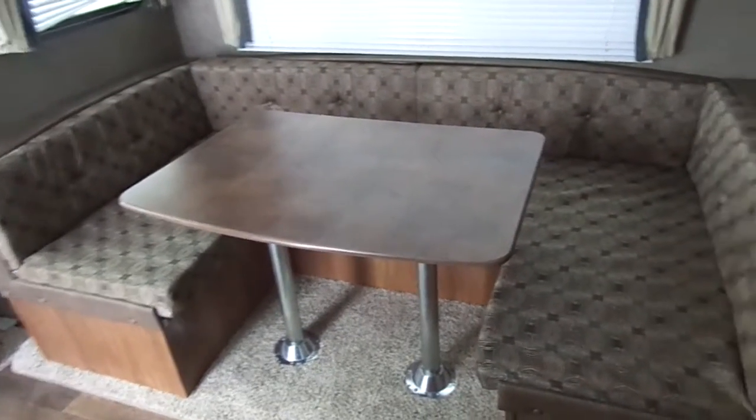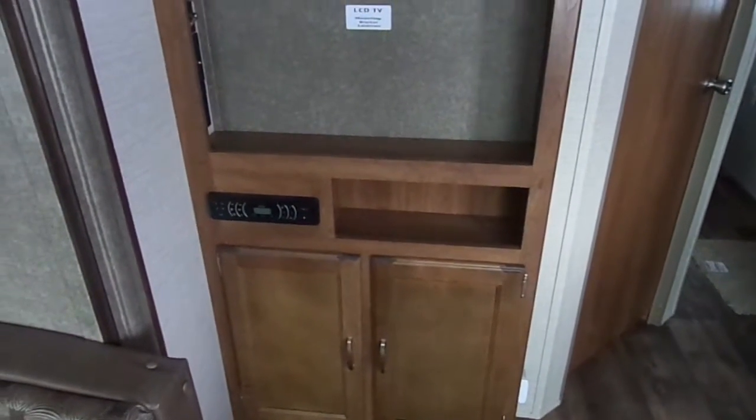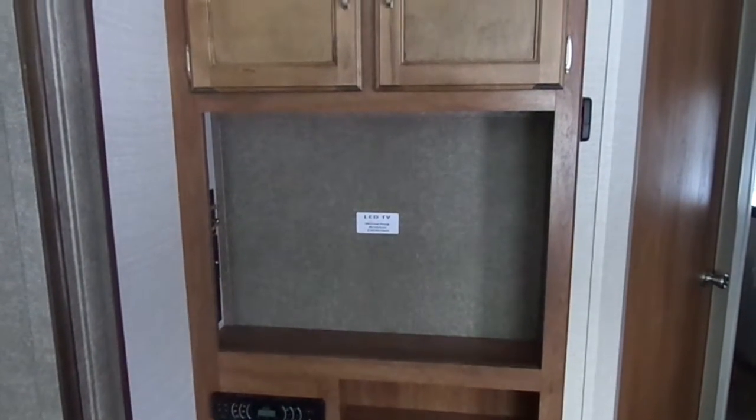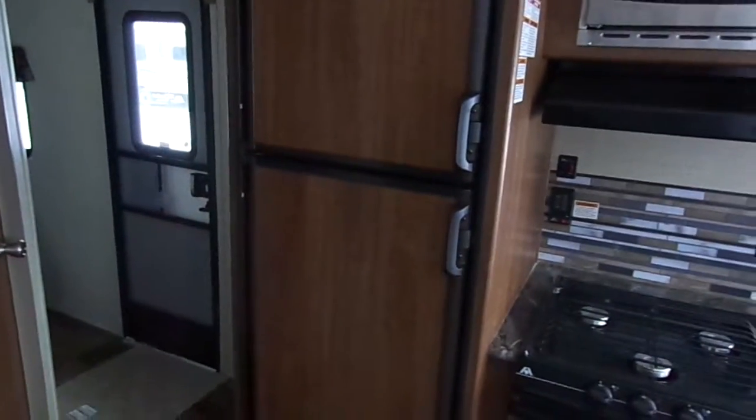There is storage underneath the dinette. There is also a TV area with a Jensen app-ready stereo system, so you can get the Jensen app and sync your phone to it, allowing you to play your music and control the volume through the app.